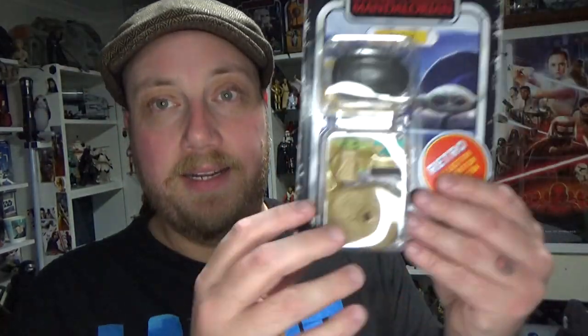Hey Star Wars fans and action figure collectors, welcome back to another review. We're looking at the next figure in the Retro Collection assortment from The Mandalorian, and it's the second one I've grabbed so far.